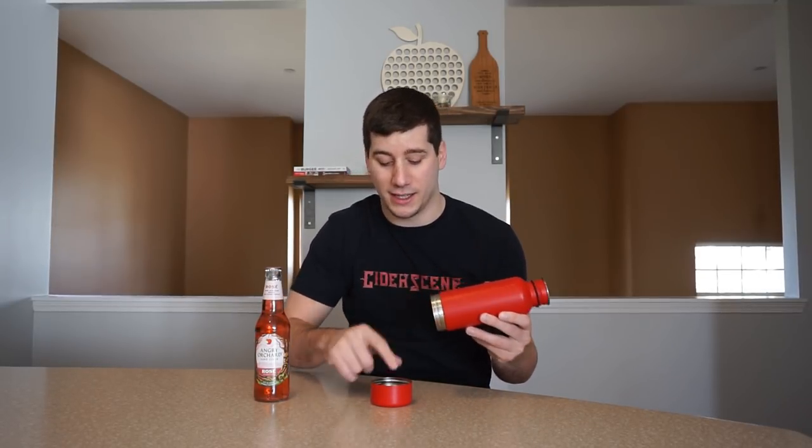Then it's got the screw-off base. And basically on the inside there's this little neoprene sleeve — you can't really see it, but it's in there and also on the base.